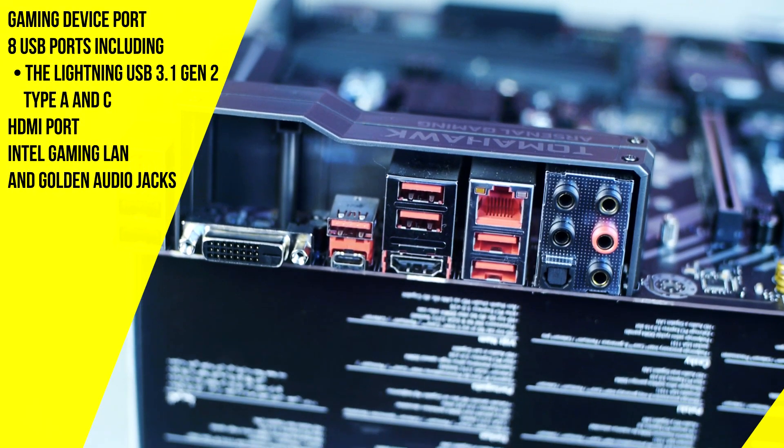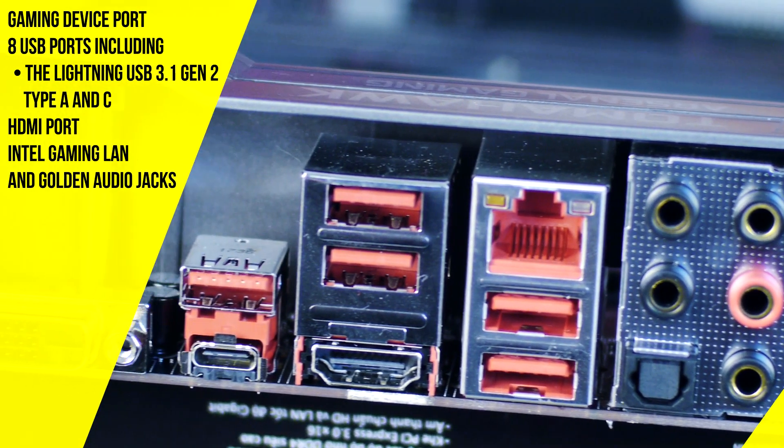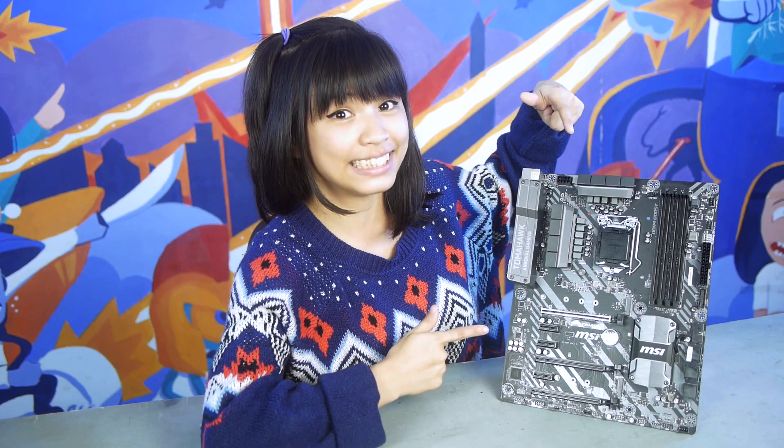Before I forget, here's all of the Tomahawk's connectors: gaming device ports, 8 USB ports including the lightning USB 3.1 Generation 2 Type-A, an HDMI port, Intel Gaming LAN, and gold-plated audio jacks. This thing is premium quality.